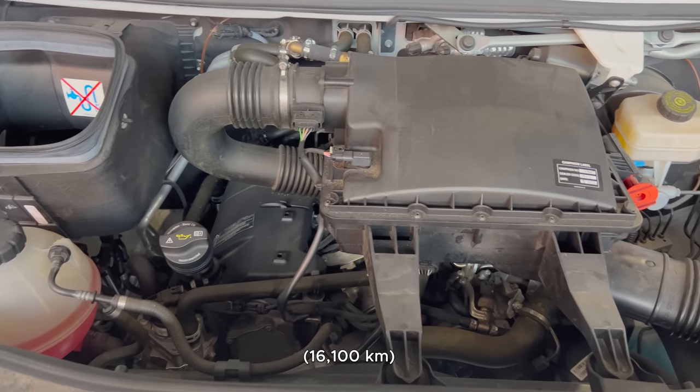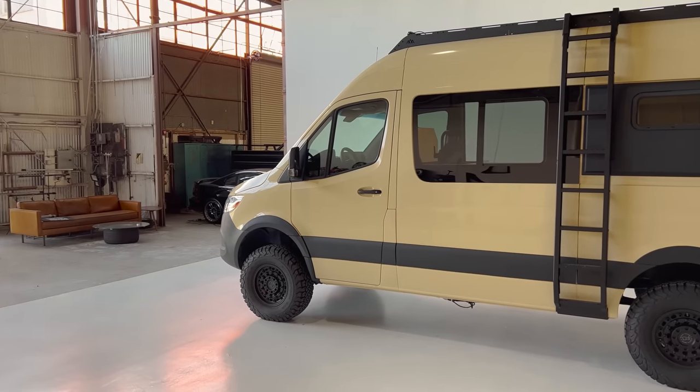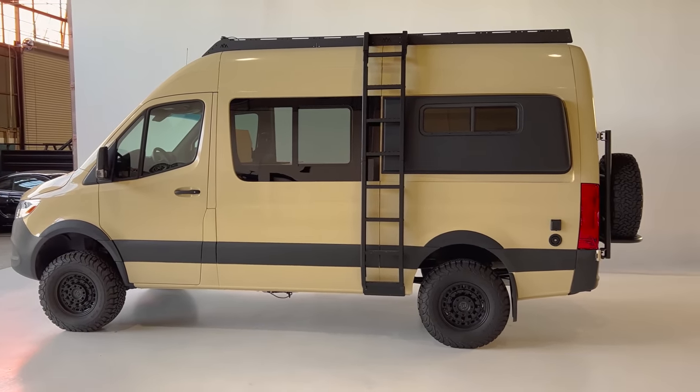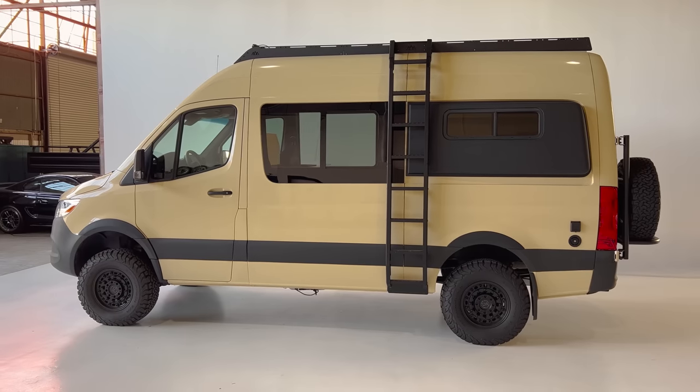Under 10,000 miles is uncommon, as a lot of these were driven out into the wilderness on long road trips, so you see many of them heavily miled up — but not this one. It's remained pretty much unused and relatively low mileage. This Sprinter is a short-wheelbase model with a 144-inch wheelbase — the distance between the front and rear wheel centers — and it's a high-roof, short-wheelbase model.